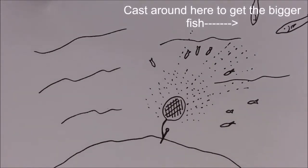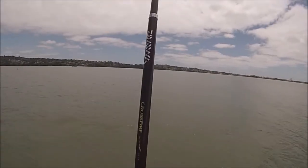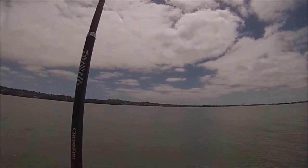Also, small fish are the ones that are confident enough to go close to the burley bag. The bigger fish are usually wary and will stay back at a safe distance, lingering around and searching for an easy meal.